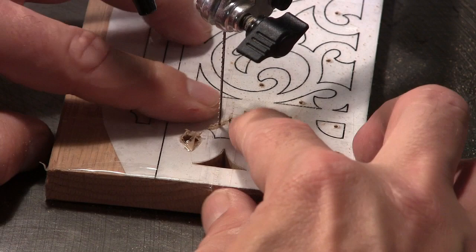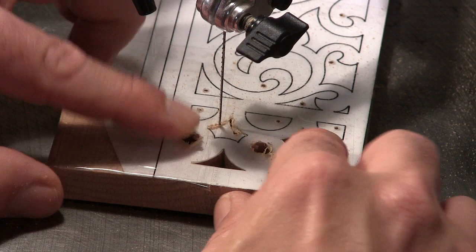Now that I've got those two cuts done I'm going to eat away at the line and then put the side of the blade right onto the line and march off in another direction.